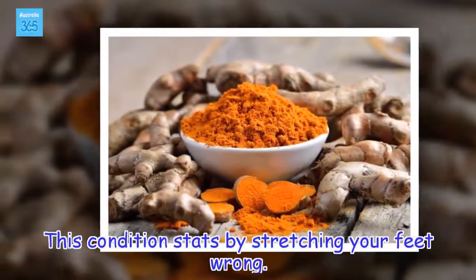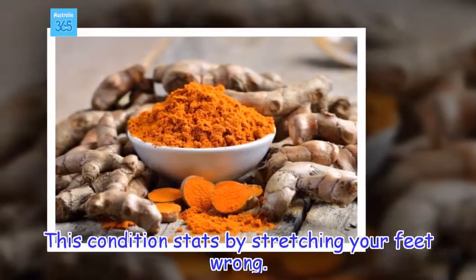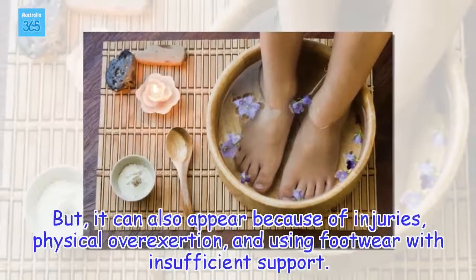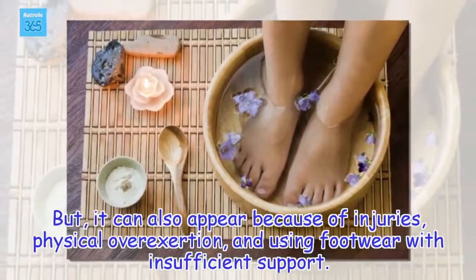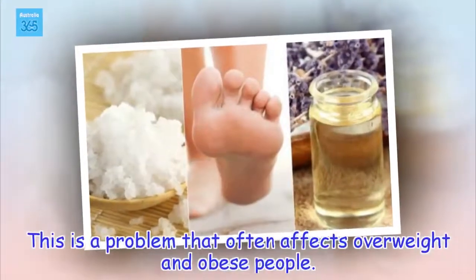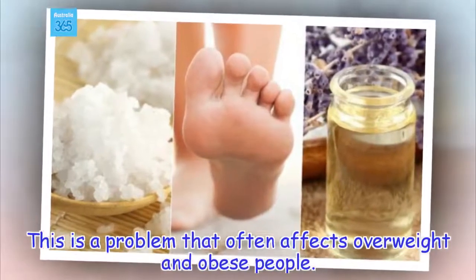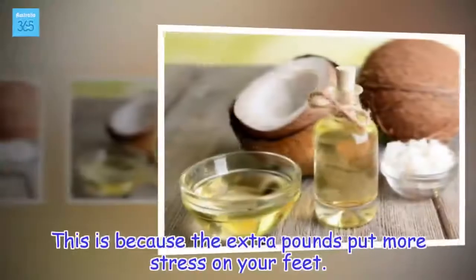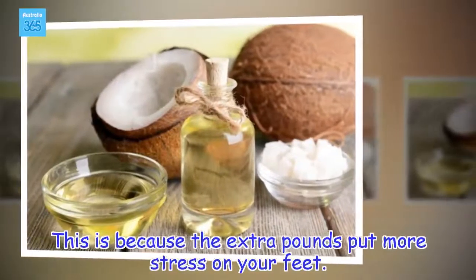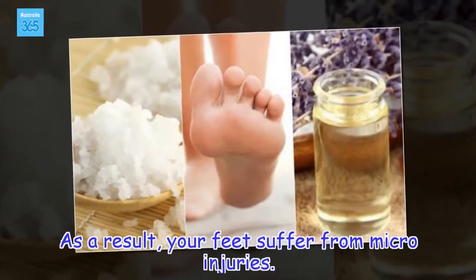This condition starts by stretching your feet wrong. But it can also appear because of injuries, physical overexertion, and using footwear with insufficient support. This is a problem that often affects overweight and obese people, because the extra pounds put more stress on your feet, causing micro-injuries.